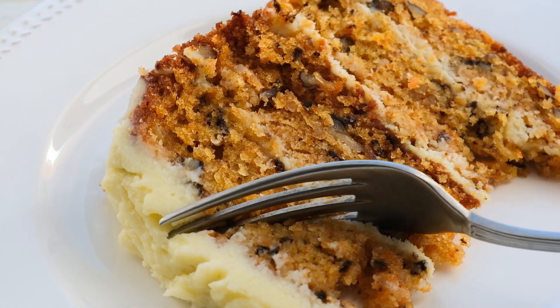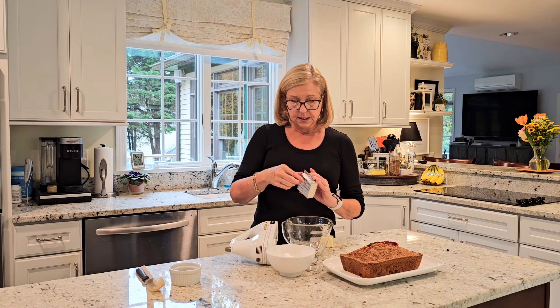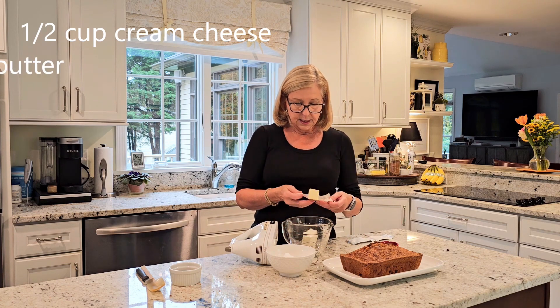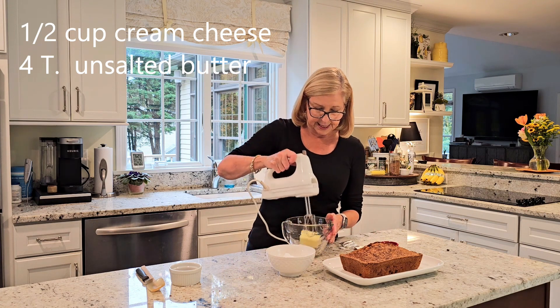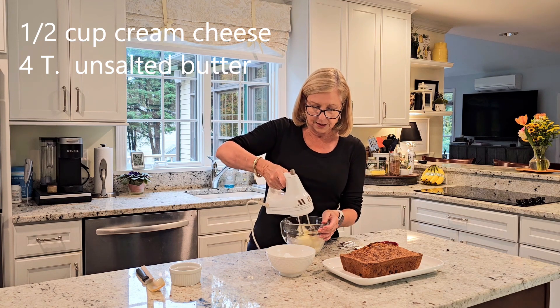The best part now — the cream cheese frosting. What's better than cream cheese frosting on a carrot cake? To make this, we're going to take a half a cup of cream cheese and 4 tablespoons of butter — I'm using unsalted butter. I'm going to mix them together using my mixer and I want them to be well combined.